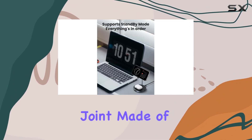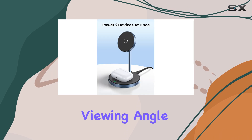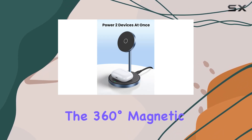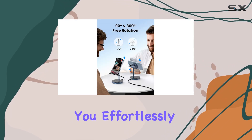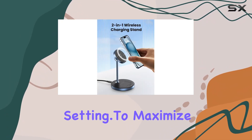The stand itself features an adjustable ball joint made of durable aluminum alloy, allowing you to find the perfect viewing angle. The 360-degree magnetic ring also lets you effortlessly switch between portrait and landscape modes, ideal for any setting.